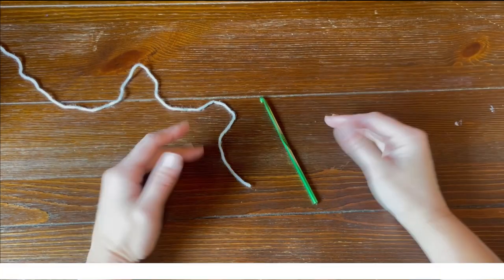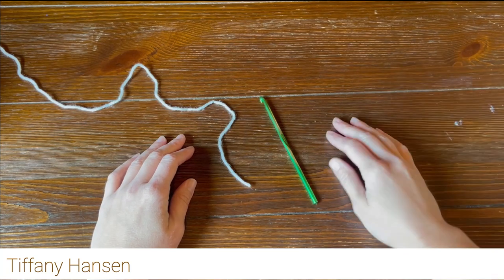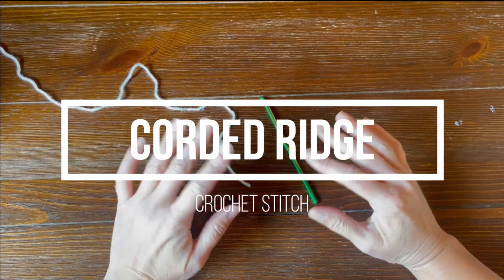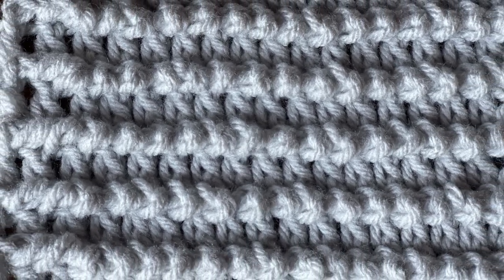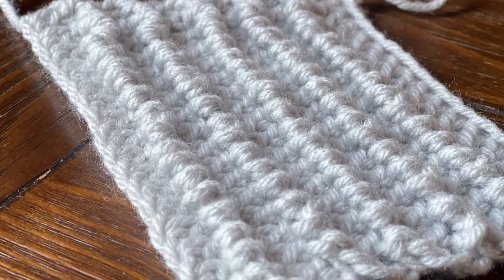Hi guys, welcome back to my channel. My name is Tiffany Hansen. Thank you so much for joining me today. In this video, I'm going to show you how to do the corded ridge crochet stitch pattern. It's really cool. You can do so many different things with it, and there's definitely some differences in this pattern that are going to intrigue you, I'm sure.